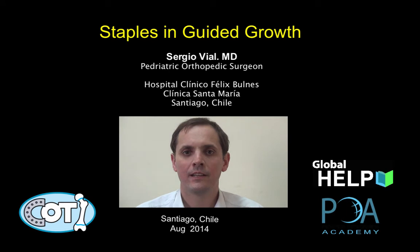Hello, my name is Sergio Vial. I'm an orthopaedic surgeon in Santiago, Chile, and my presentation is going to be about guided growth with staples.